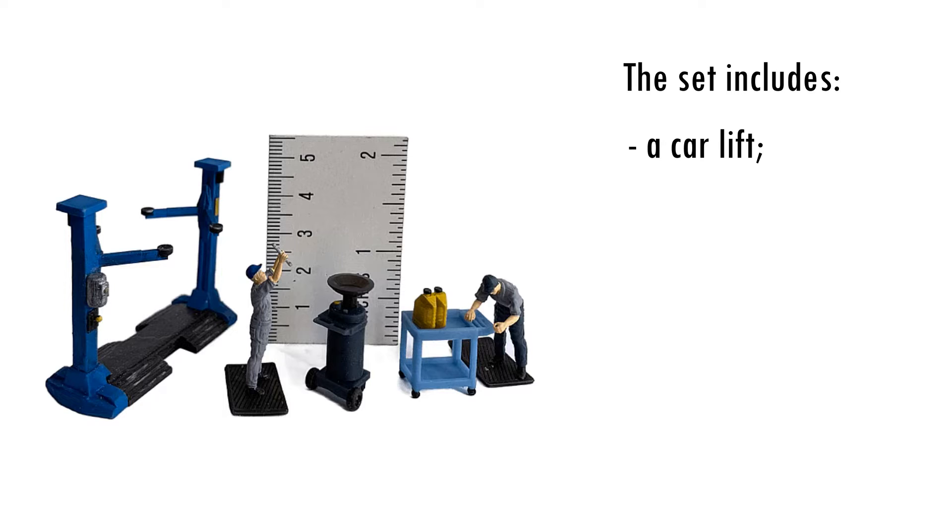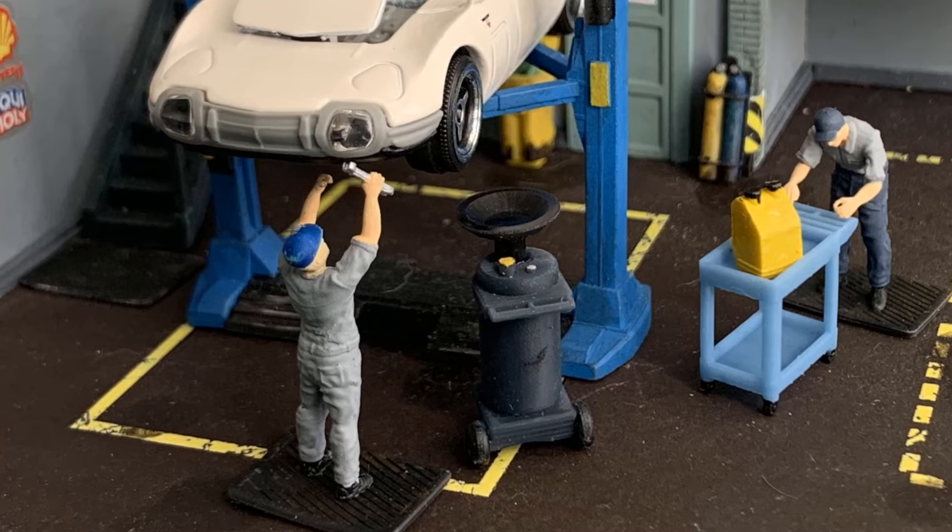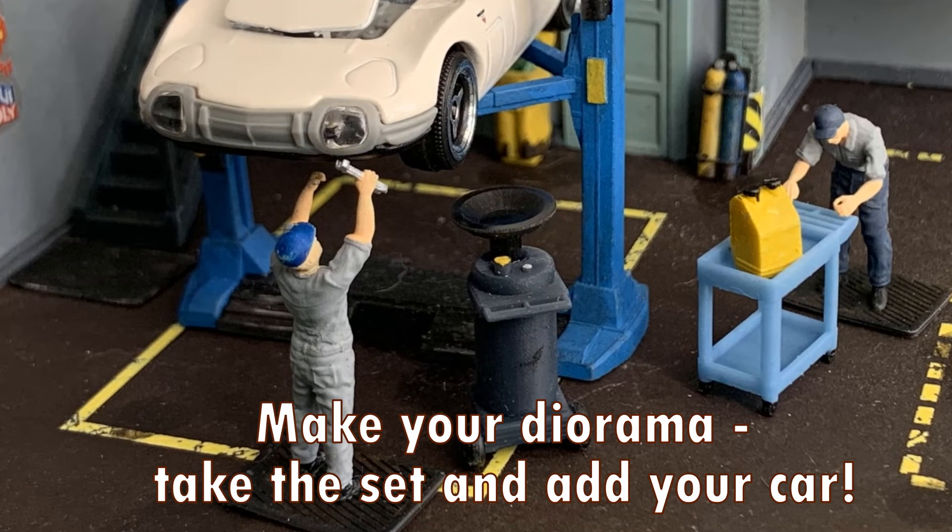The set includes a car lift, a trolley, two cans of oil, a waste oil drainer, two rubber mats, and two mechanics. Make your diorama — take the set and add your car.